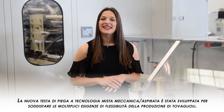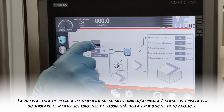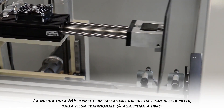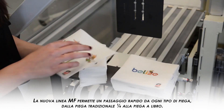The new folding head is a vacuum mechanical technology exclusively developed by OMET in order to provide the maximum flexibility in terms of folding options. The new MF line allows a quick fold change between any type of fold, from the more traditional one-quarter fold up to the fancier book fold.